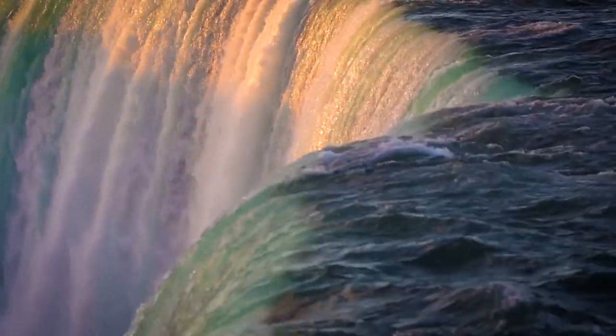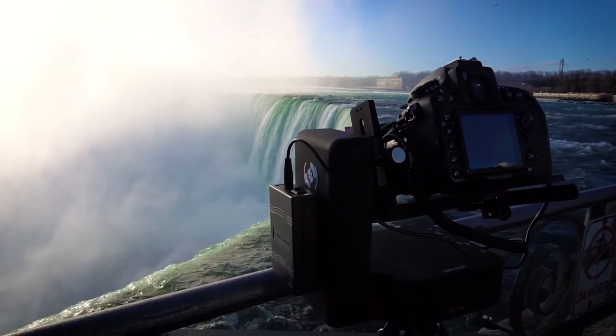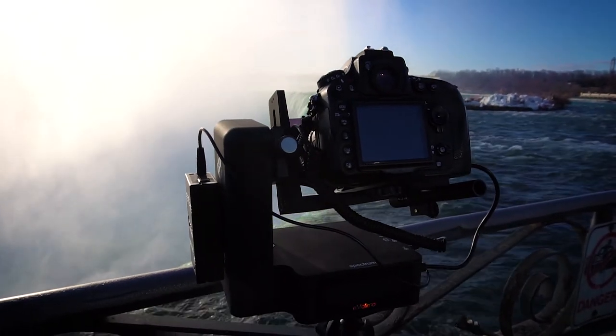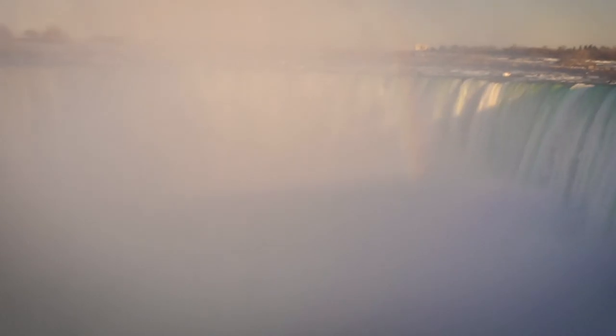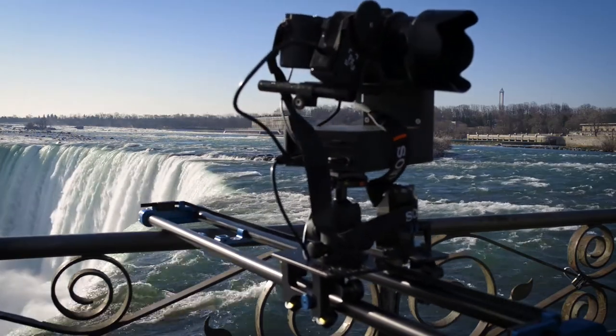In my opinion, the Emotimo Spectrum ST4 is the very best live-action video and time-lapse robotic motion control system on the market. There's nothing else out there that will give you this many options for robotic motion control. It's quick and accurate in live mode and surprisingly easy to program elaborate multi-point movements. If you're an experienced filmmaker or time-lapse photographer, it doesn't get any better than this.